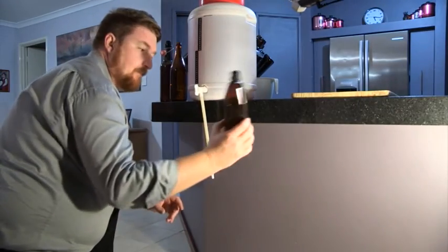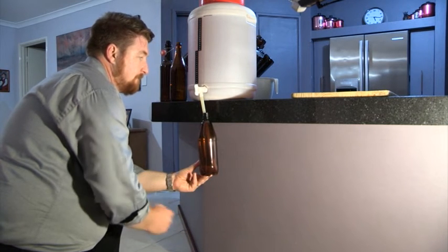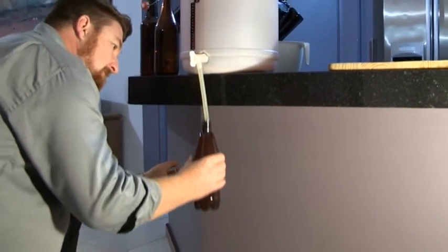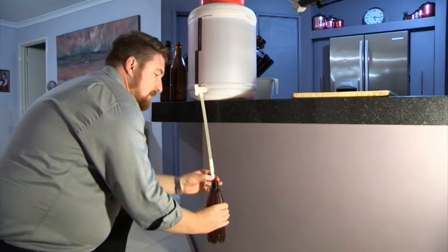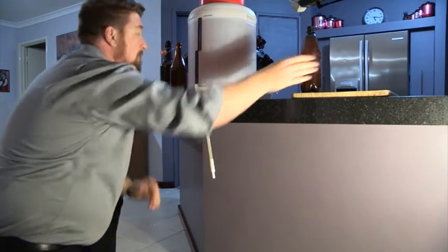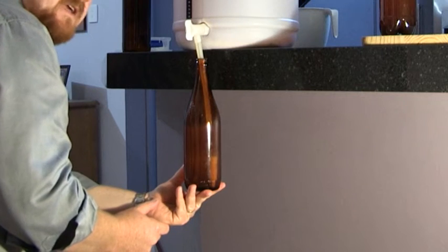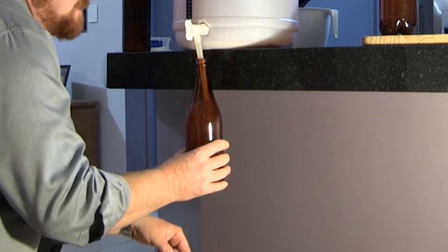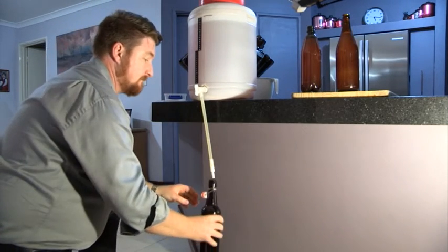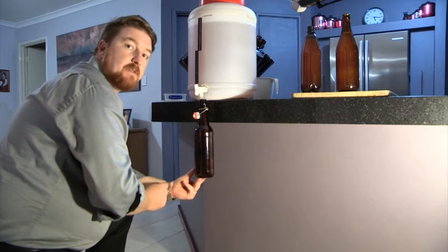We've got our bottle filler, and our bottles with the two carbonation drops already in. Slide this up — the valve at the bottom, you just depress it into the bottom of the bottle and stop it when the beer reaches the very top. Takes a little bit of practice, but once you pull it out, the displacement gives you the air space you need for the carbon dioxide. Those of you doing stubbies will have realised I've just filled the equivalent of four stubbies in the same time it takes to fill two — that's why we go for the bigger bottles. Nice and quick, nice and simple. 28 bottles, all done and dusted.